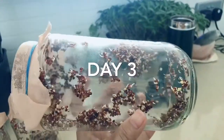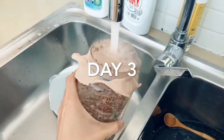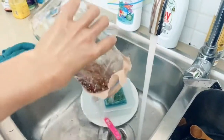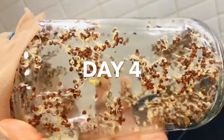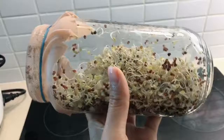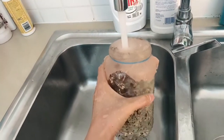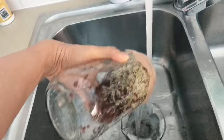This is day three. As you can see the seeds are starting to sprout, and I'm just going to do the usual thing — wash and drain it and leave it on the counter. By day five, the sprouts are rapidly growing inside the jar. It's really exciting! Just keep washing and draining them until we harvest our sprouts.